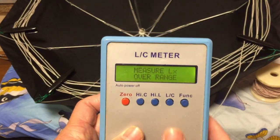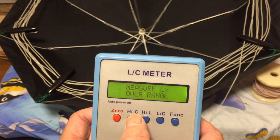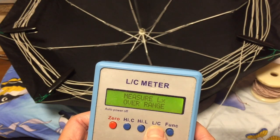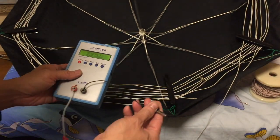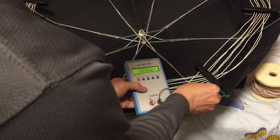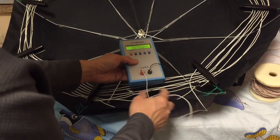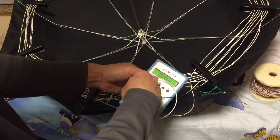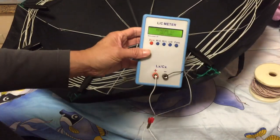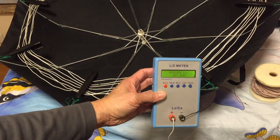We've done 8 turns now. Let's use this inductance meter to test what the inductance of this 8-turn loop is. It's around 108 microhenry, which is enough for a crystal radio.